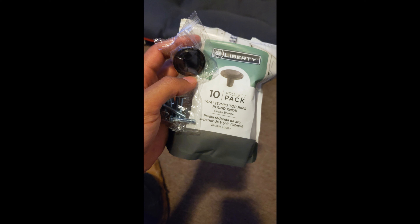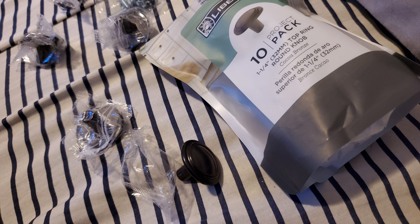After the polyurethane had finished drying, I installed the hardware. These are the knobs that I was missing — I was missing about 10 — and I was able to find a pack of 10 for a pretty good price.